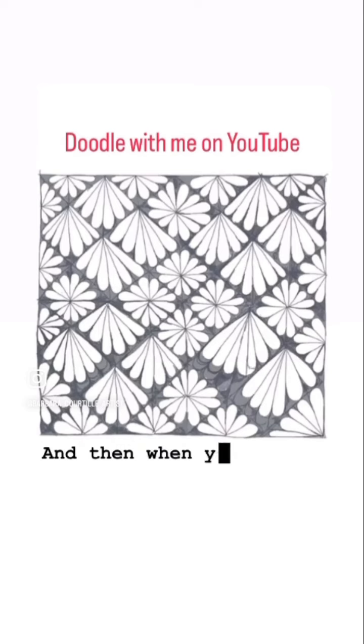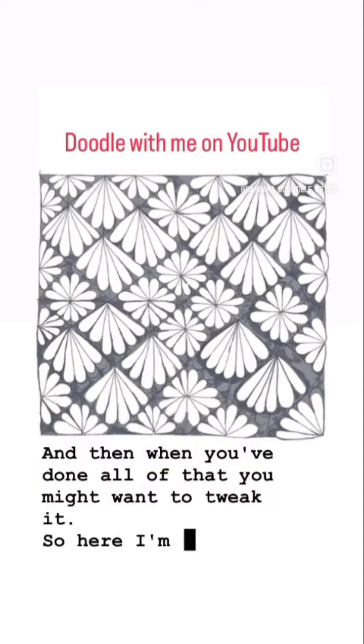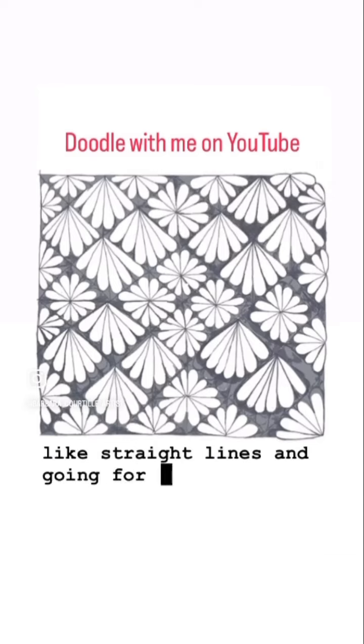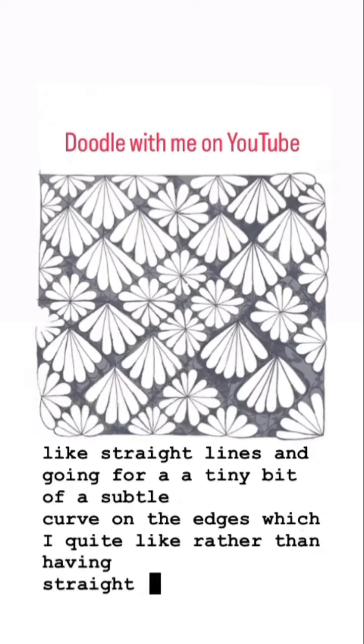And then when you've done all of that you might want to tweak it. So here I'm playing with the edges, rubbing out the sort of straight lines and going for a tiny bit of a subtle curve on the edges, which I quite like rather than having straight lines.